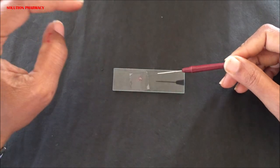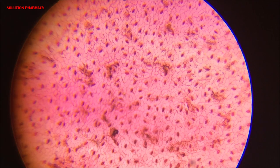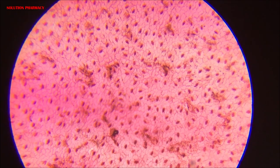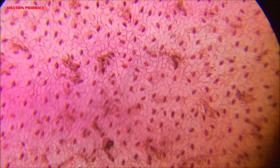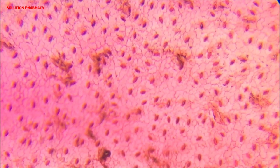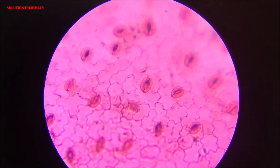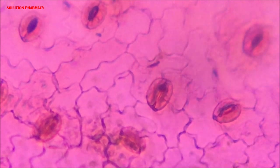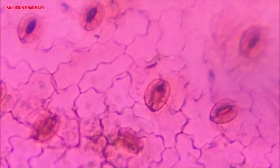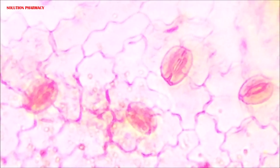The slide is now ready to observe under the microscope. We are observing the epidermal layer at 100x magnification — 10x objective lens and 10x eyepiece of a compound microscope. You can clearly see a number of small pores scattered between the epidermal cells; these are called stomata. Observing the same slide at 45x objective lens and 10x eyepiece, you can clearly see the stomata embedded between the epidermal cells, through which gaseous exchange takes place in the plant.